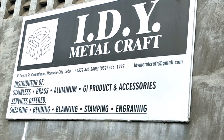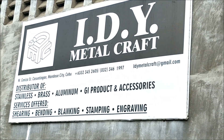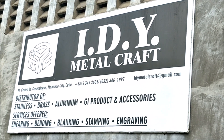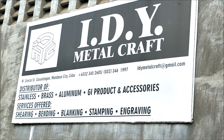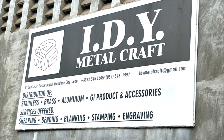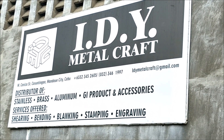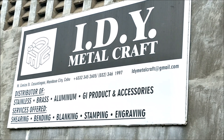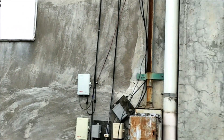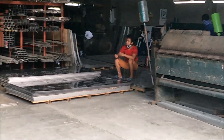Hey everybody, I'm in Cebu Island, Mandawi area, and I'm at IDY Metalcraft. The reason I'm here is because they sell stainless steel. I need stainless steel flat bar for my trimaran to brace the crossbeams, so I want to show you guys what they have, because they have pretty much everything that your heart could desire with stainless steel.